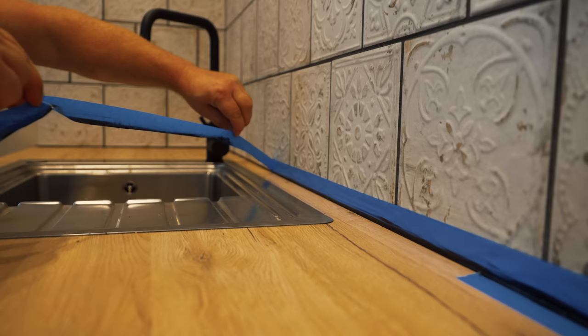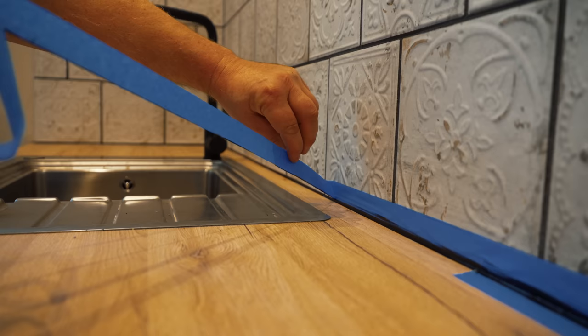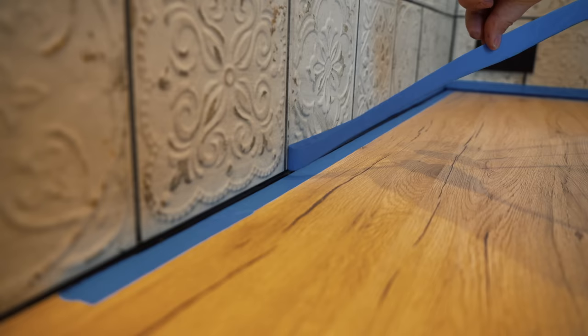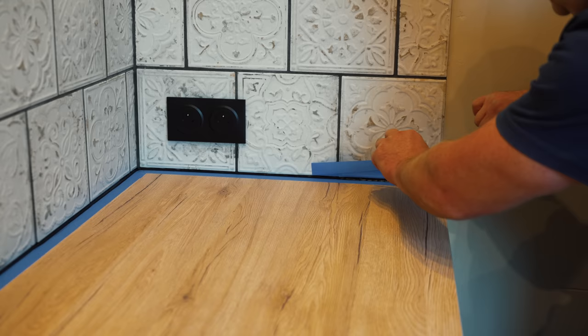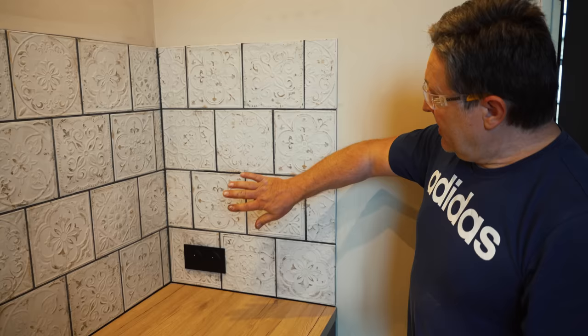Looking good Sean. Thirty-five years of practice — I'm still practicing! Right, that's it all nicely done. It looks amazing against Billy's brilliant tiling job. We'll give him a shout in a minute — the boss — and get him to check it over.